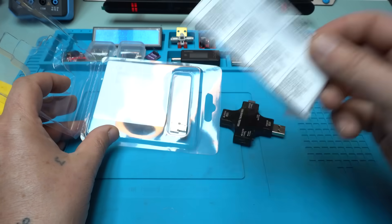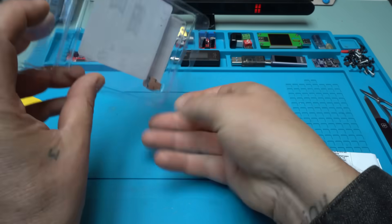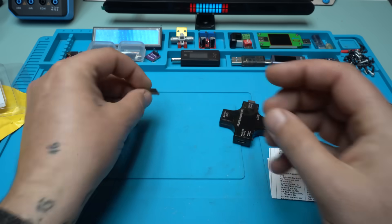Instruction manual! I need to read it. And there's also this small adapter — we're gonna find out what it is!